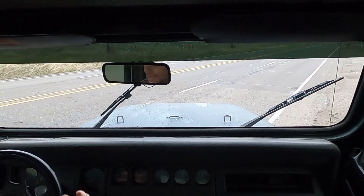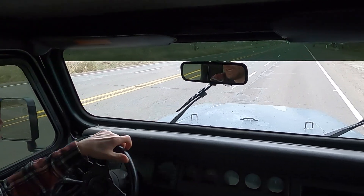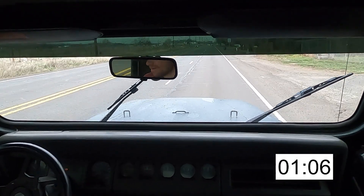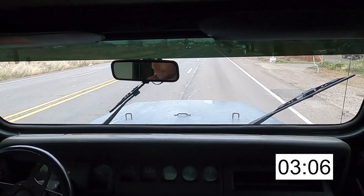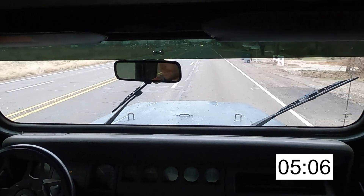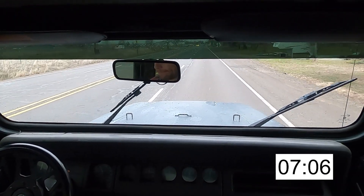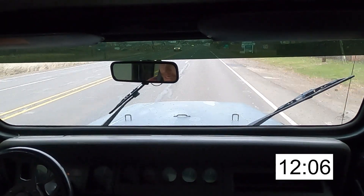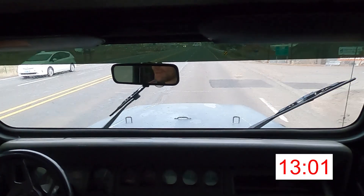Stroker zero to 60 test. I can definitely feel it has a little more power now. And 60. Yes, definitely more power, a lot faster.